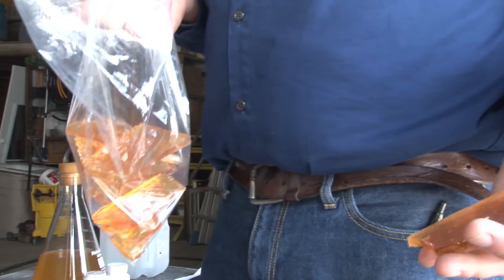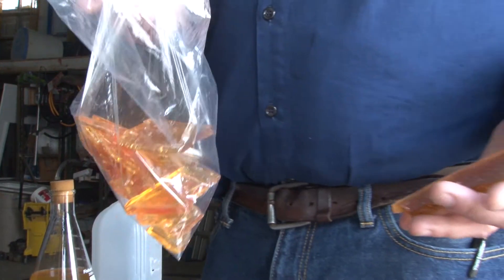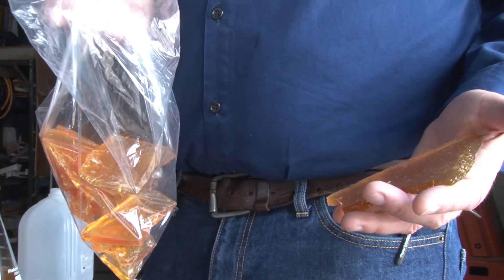Belgian beers use sugar — normally you don't use sugar in beer unless you're making a cheap beer, but Belgian beers use it because it thins out the body and raises the alcohol content. However, yeast doesn't work well with regular white sugar — it takes away from its important job of making alcohol. So I've taken regular sugar, added water, boiled it, and added a little acid — lemon juice. That process is called inversion: it breaks the sucrose molecule into glucose and fructose, which is what the yeast will eat.